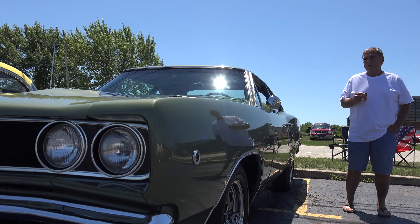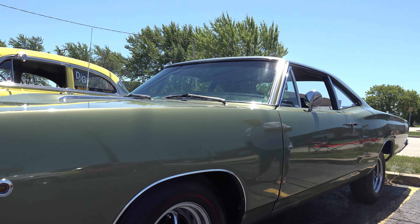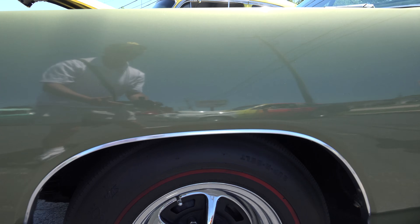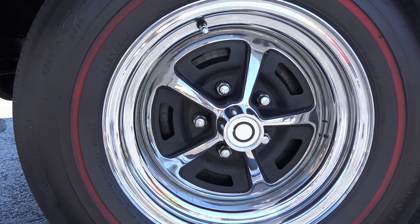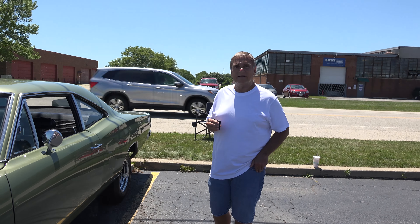I had it redone. This thing is straight as can be. Whoever did it, they did a fantastic job. Those are the Magnum 500 road wheels — the original rims and tires. It's exactly like it came off the showroom floor. Original color and everything.